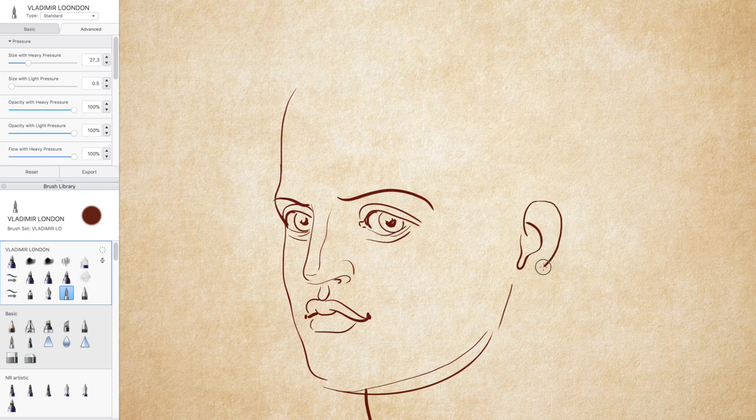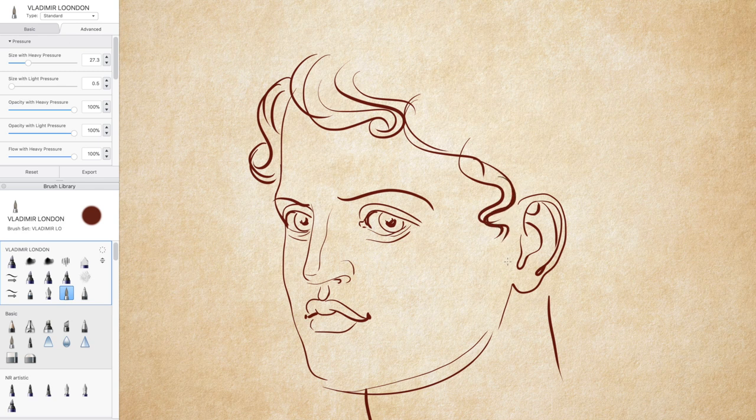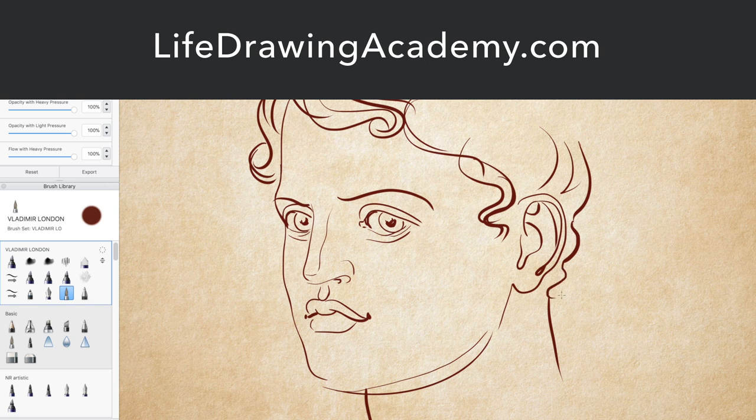This course covers so many topics, including linear and aerial perspective, principles of constructive drawing, classical canons of proportions, golden ratio, human anatomy for artists, rules of composition, proficient rendering techniques, how to make figurative artworks, and so on. If you are really serious about getting good drawing skills, you won't get the same quality art education anywhere else. This course is unique and offers great value for money.